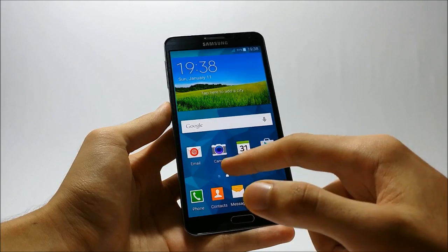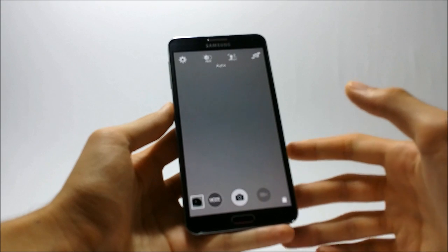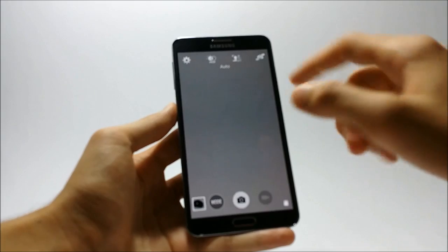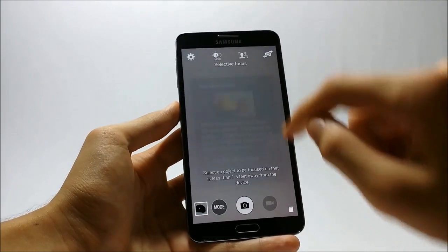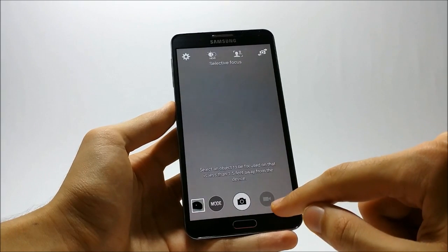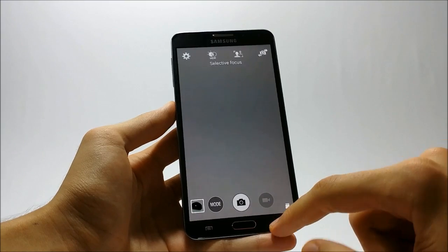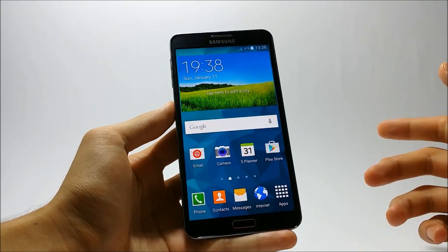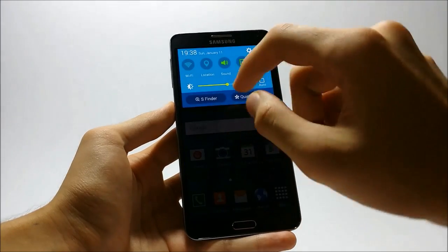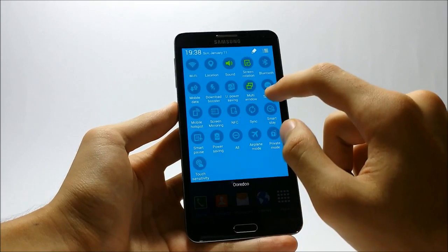The camera app is a different one — this ROM comes with the pure S5 camera app, which has really amazing features like Selective Focus, HDR, and some others. Sadly, the video recording feature does not work at this moment, but as mentioned earlier, bugs will be removed in future builds.